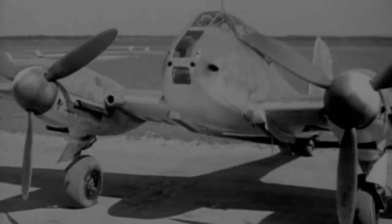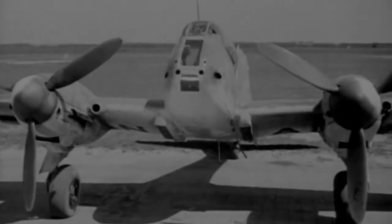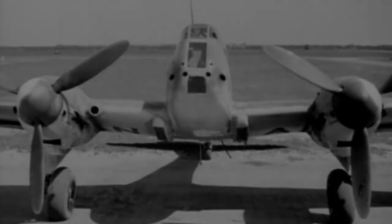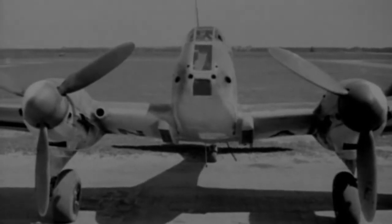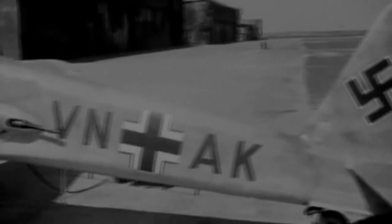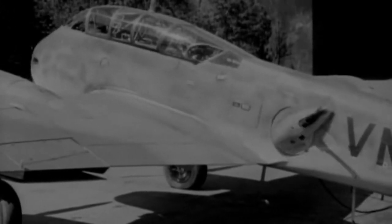The BF210 was conceived as a twin-engined multipurpose fighter and attack aircraft. Its specification looked so impressive on paper that the Luftwaffe ordered 1,000 machines before the type had even flown. But many of its problems stemmed from trying to build in too many new ideas into an untried airframe.